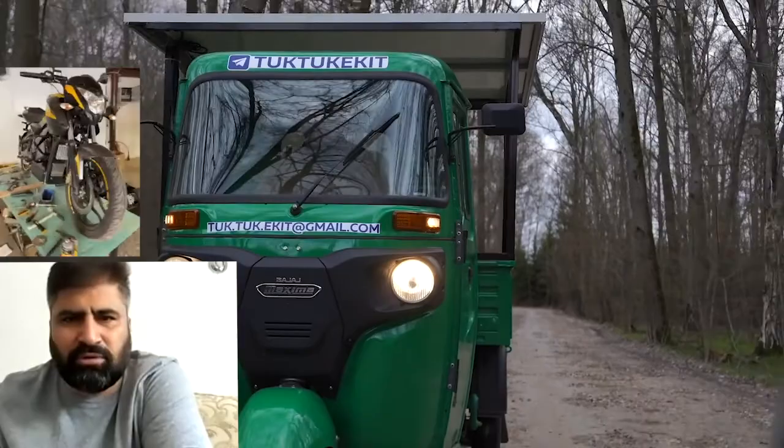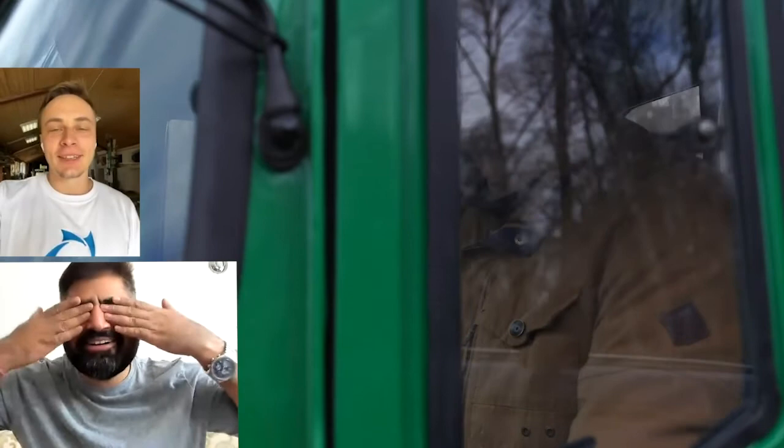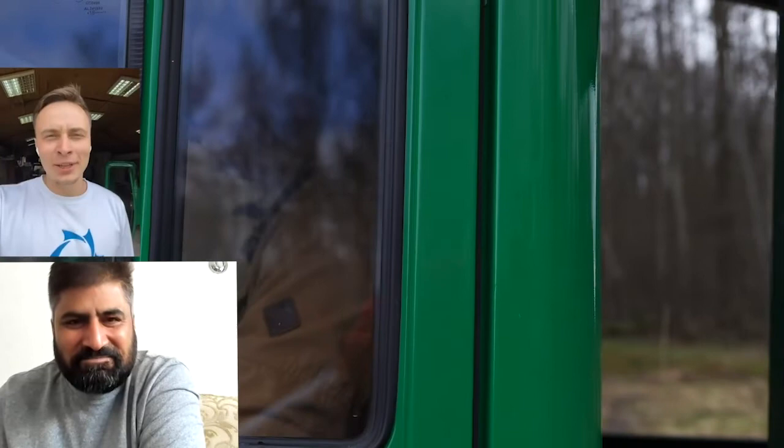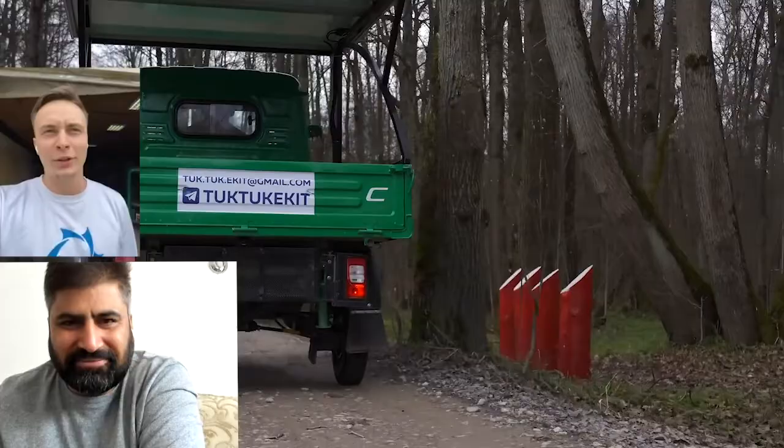It's great that you are showing the motorcycle. Well done. But it's a secret — I didn't see or hear anything. We will soon have an official video in which we present the motorcycle, but for now everything is secret.